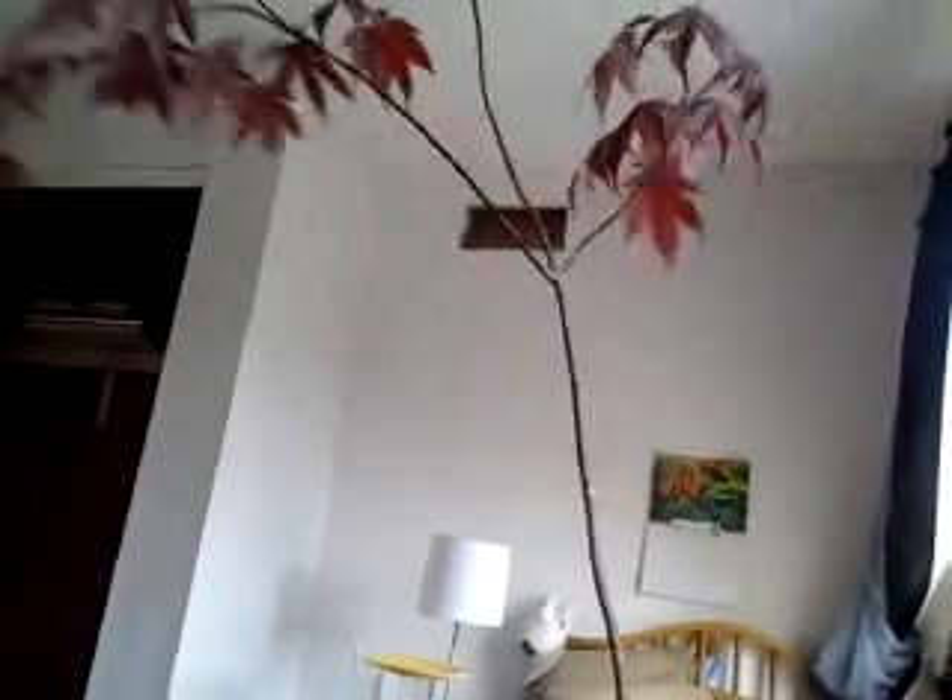The Japanese maple tree is going to grow very slowly. Sunlight should be six to eight hours of full daylight. If it gets really hot in the summer, just keep misting it with a sprayer — spray on the leaves and everything else.